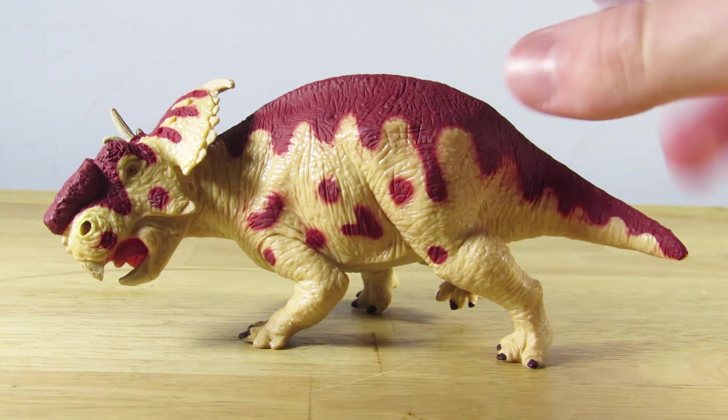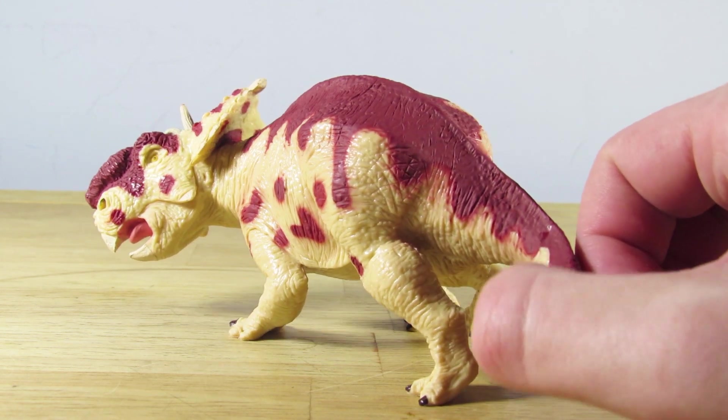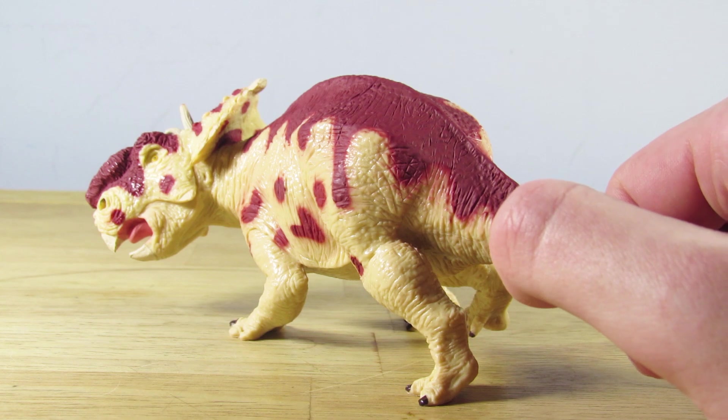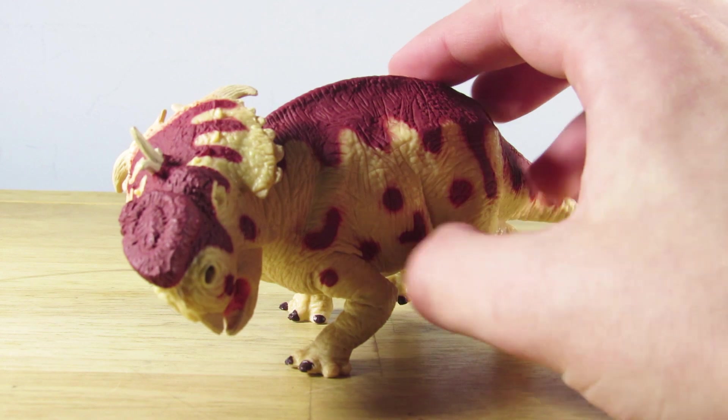I just love the presence that this figure has — it's a very unique pose. I will say that the pose is not my favorite thing about it; I don't dislike the pose, but I'm not a huge fan of it personally. The overall sculpt and design of the animal is what stands out to me.